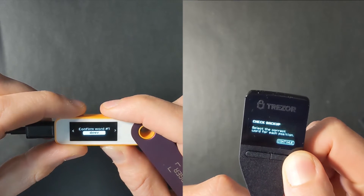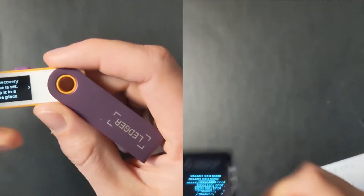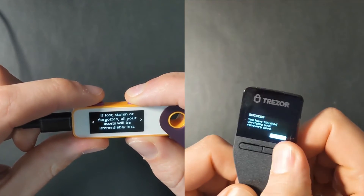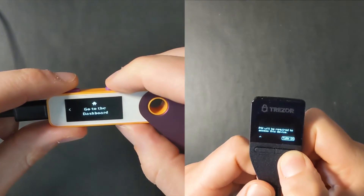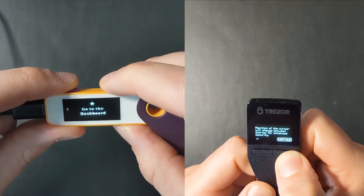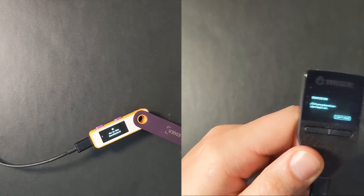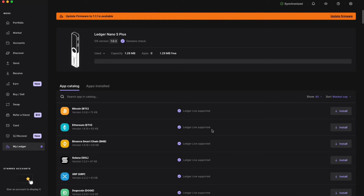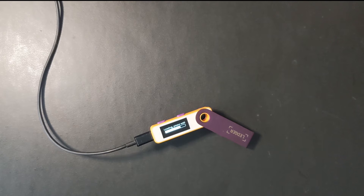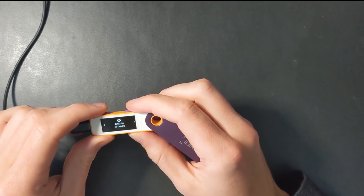Once you have written down your seed words, it will run you through a test to ensure you've written down each word properly — on the Ledger you choose which word it is, and the same with the Trezor. Once you've confirmed your words, you are now set up on the Ledger. The next step on the Trezor is to put a PIN in; this is optional but definitely recommended. In Ledger Live, they have apps for specific coins. If you want to use Bitcoin, you're going to have to download and install the Bitcoin app. Any time you want to use Bitcoin, you'll have to select that Bitcoin app on your Ledger until it says Bitcoin is ready.